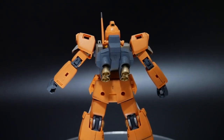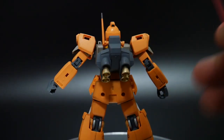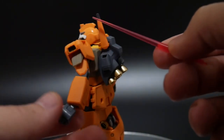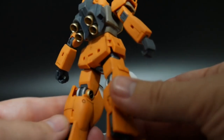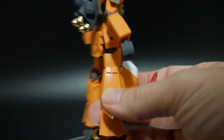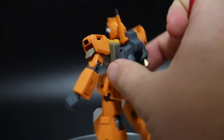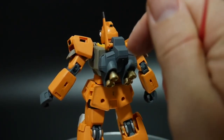Looking at the backpack: I actually really like it. There's a little antenna and on the tip of it there's supposed to be a tan sticker, but I just went ahead and painted that. You can paint the inside of the thrusters whatever colors you want — I went with gold because I think it looks much better. The backpack has some small holes left over from the GM3's extra parts that were connected there.